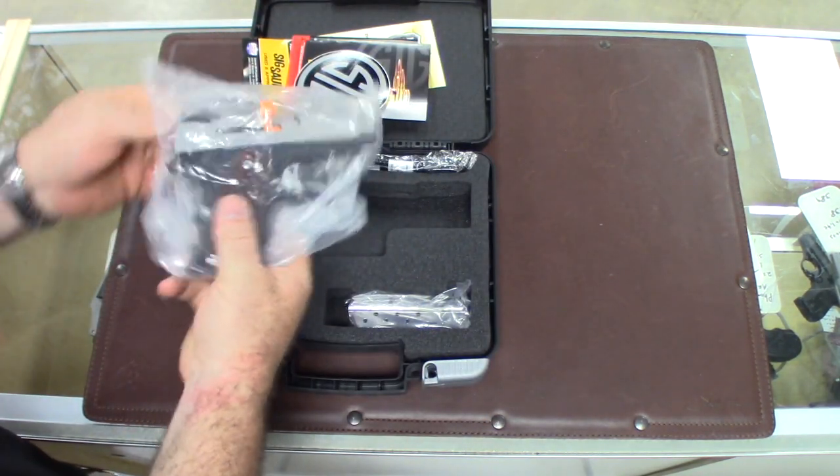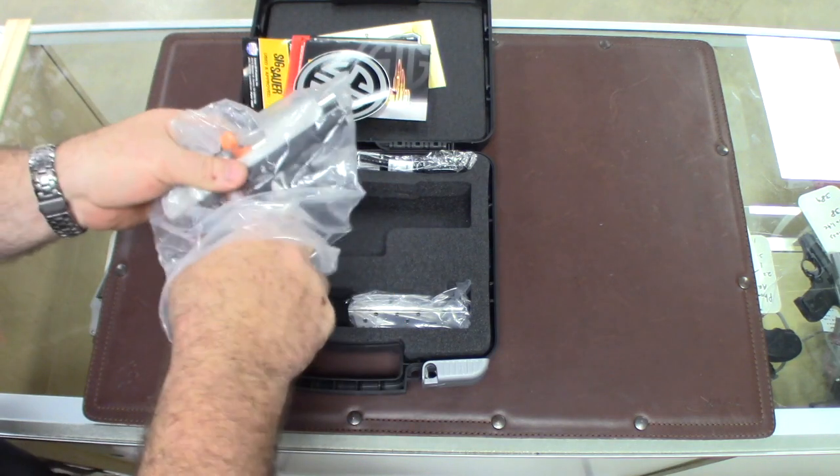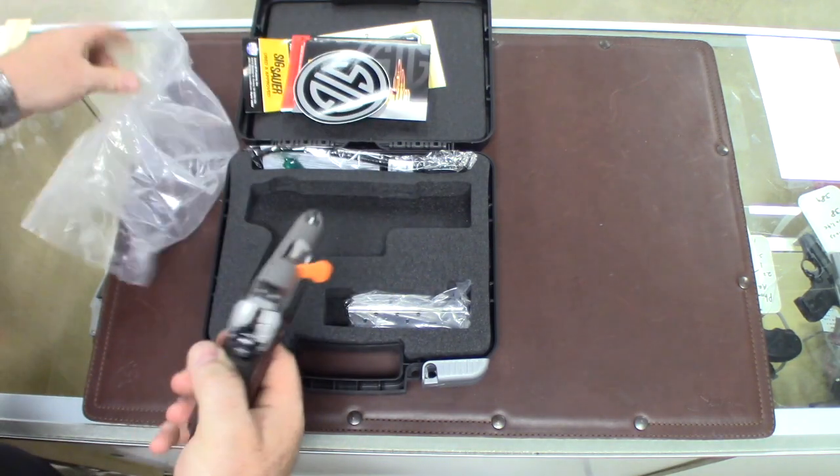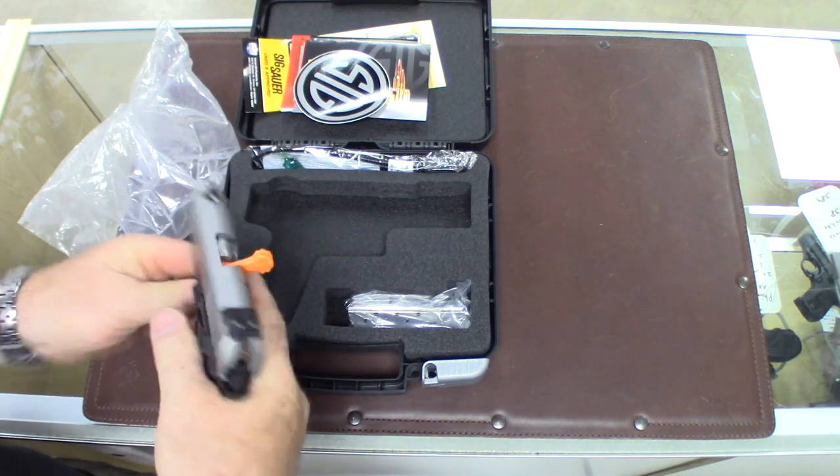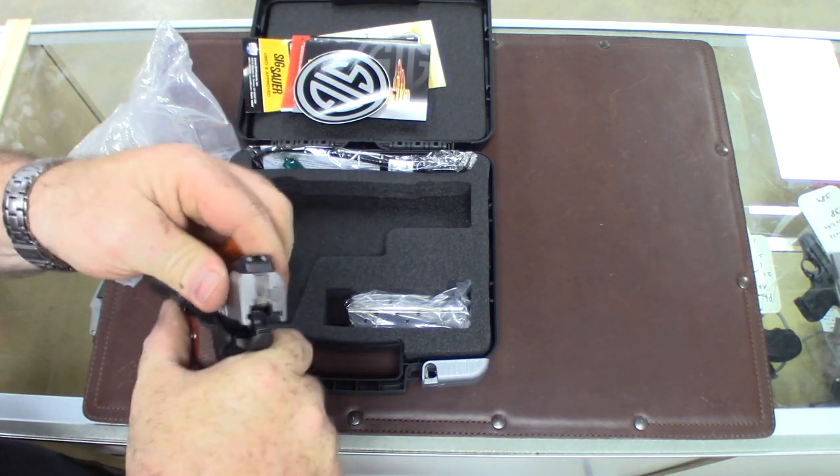But then here's what you get. This is a good looking gun, kind of geared towards the concealed carry person that wants to carry a 1911. This is a really compact size 1911.